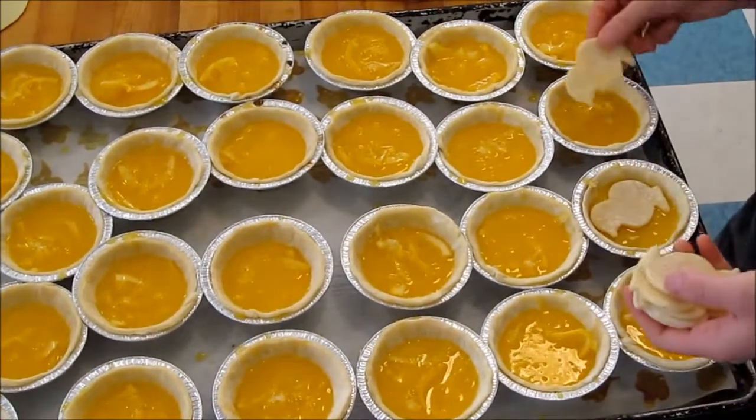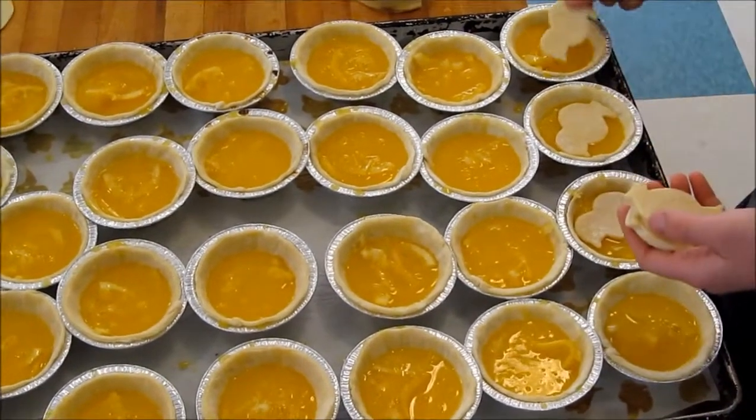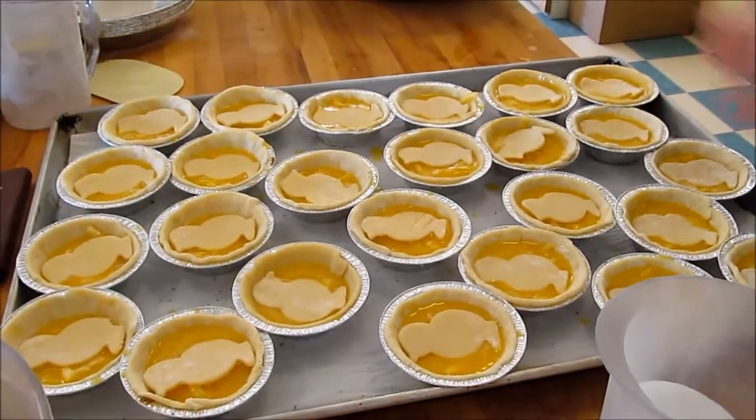We add a pastry topper. Before we put them in the oven, we spray them lightly with water and sprinkle them with sugar.